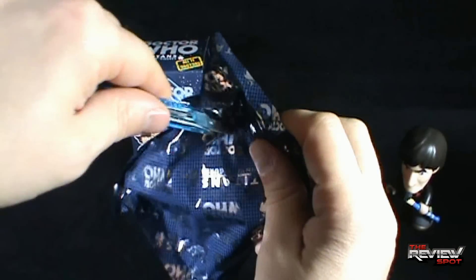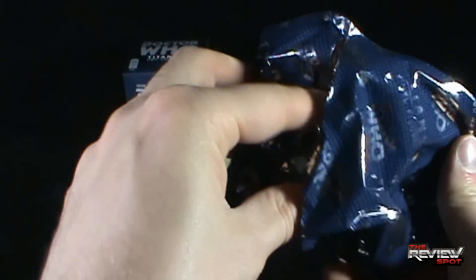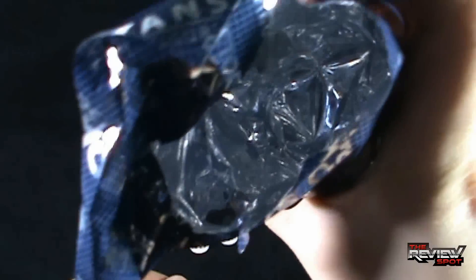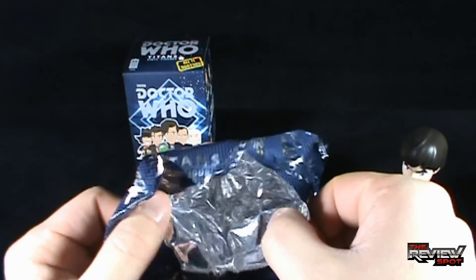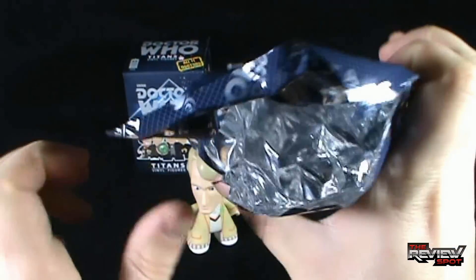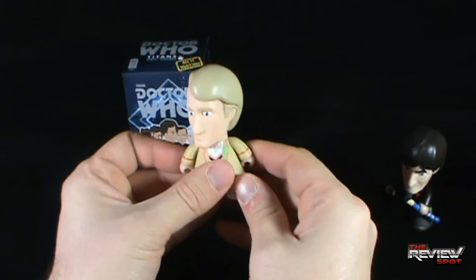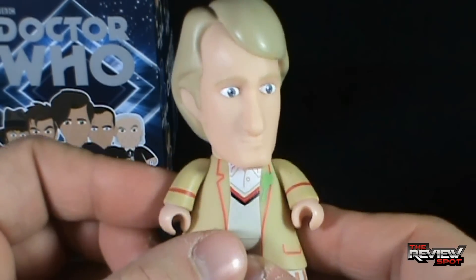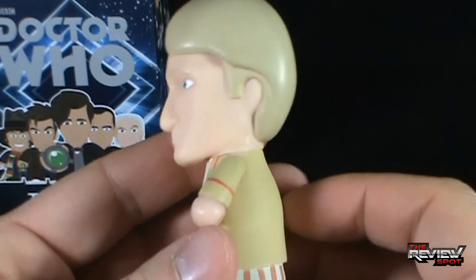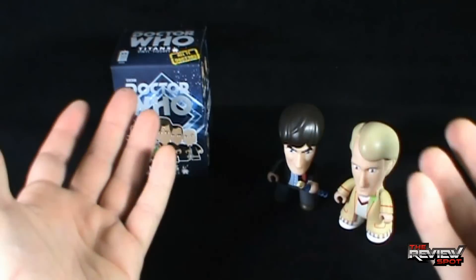Let's open up the second box. Inside — does he have his accessory? I don't see an accessory with this Doctor, even checking deep in the bag. But we did get pretty good: at least we got the Fifth Doctor. While we're going through these reviews, you guys can tell me down below — who's your favorite Doctor? I still gotta go Tom Baker, that's my preference. I know David Tennant is a big favorite for the fans.